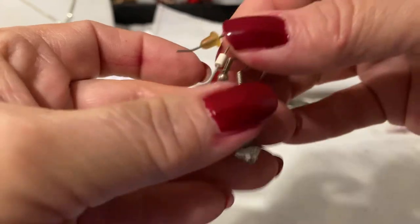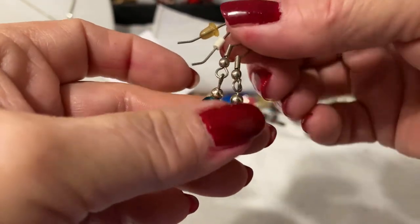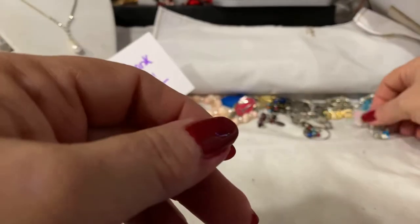And these are pretty — again in the blue. These are just acrylic, but very, very nice.